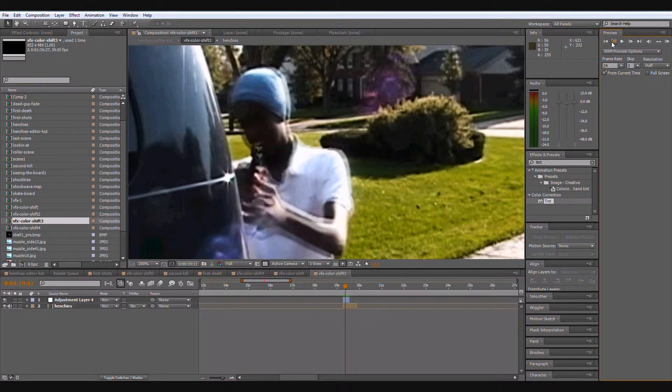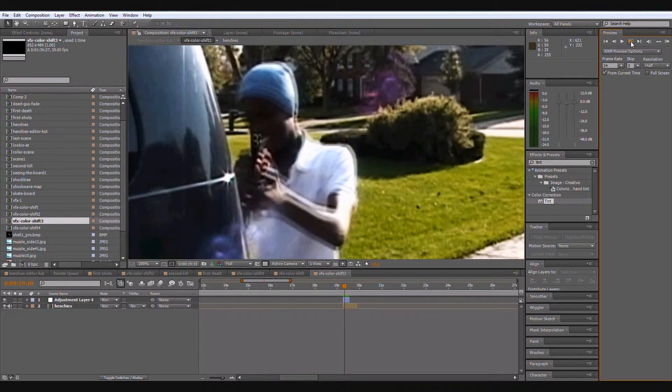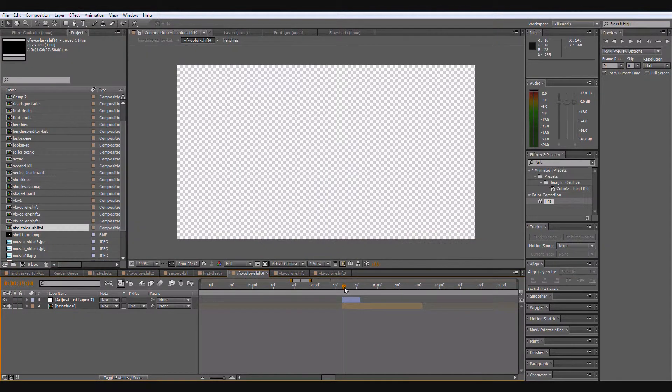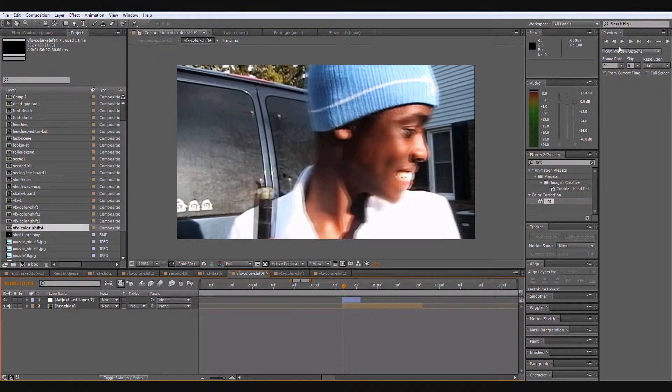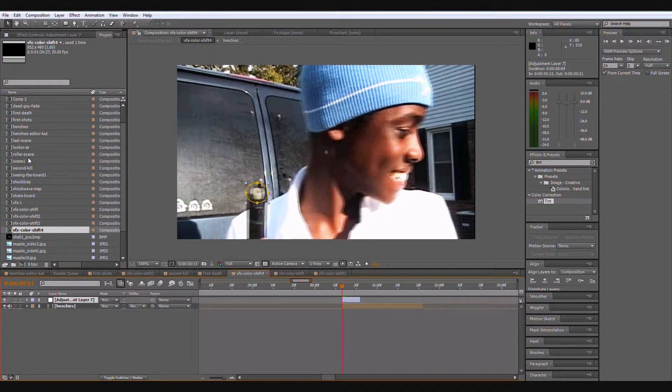It actually looks pretty good. Even though it's not completely black or silver or anything, it looks better than having an orange gun. You can see in this one it is a little green.